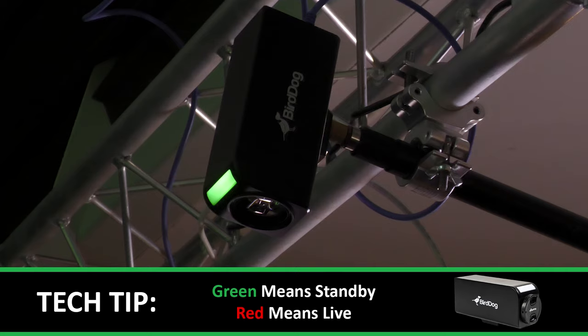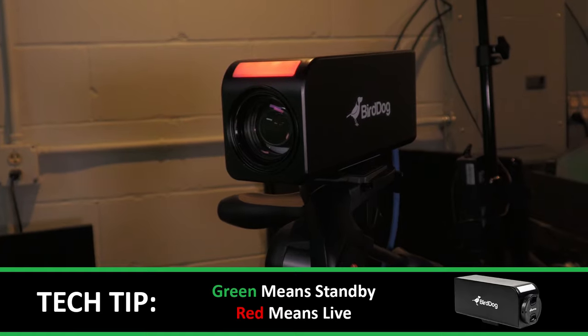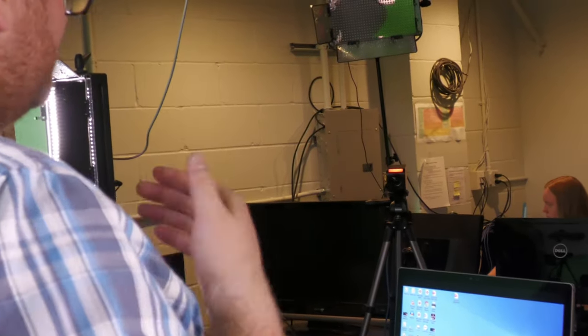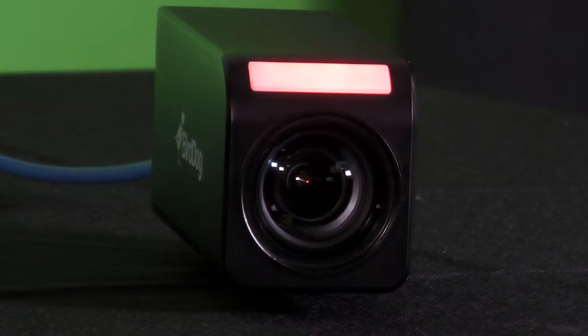Use the BirdDog tally system built into the PF120 to help guide talent and show when your camera is live or on standby. Be it corporate video, your house of worship, or a school science lab, the PF120 is your perfect way to make your content more engaging and bring your story to the next level.